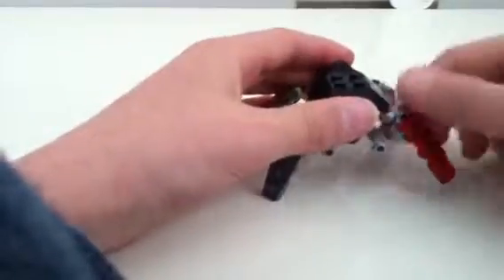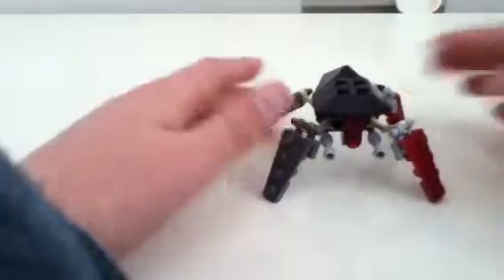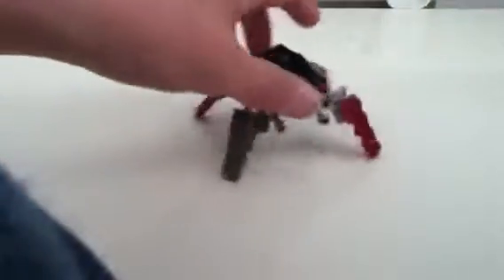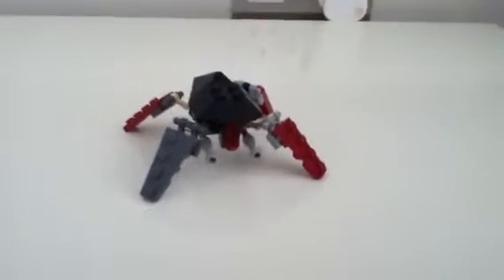If you use these in any videos or mods, please give me credit. You can have them any colour you want — you can make them bigger, change the legs, you know. But this is, I think, a cool little neat design. So stay tuned for another How to Build, and I'll see you guys later.